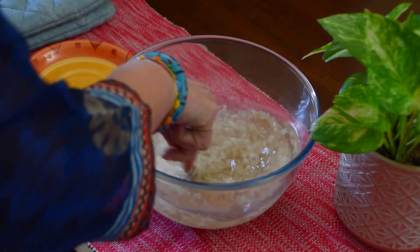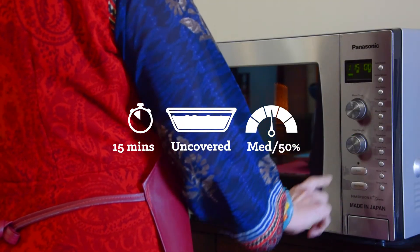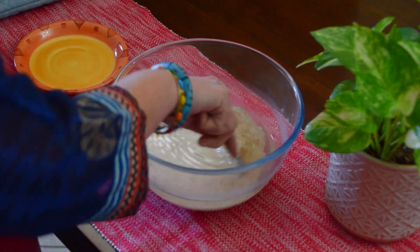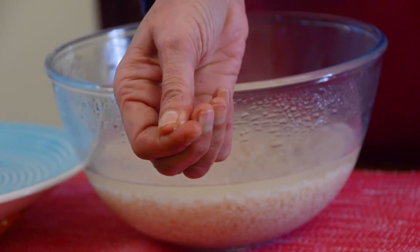Then mix well and cook it on medium uncovered for 15 minutes or until half cooked. After letting it rest for 4 minutes, mix well and cook it further on medium uncovered for 20 minutes or until the rice is fully cooked.